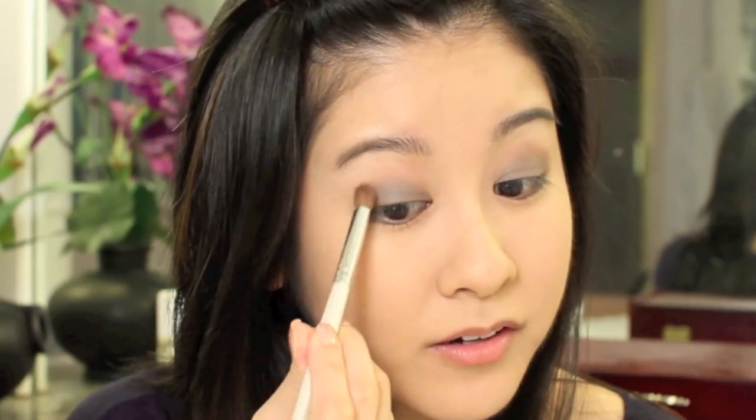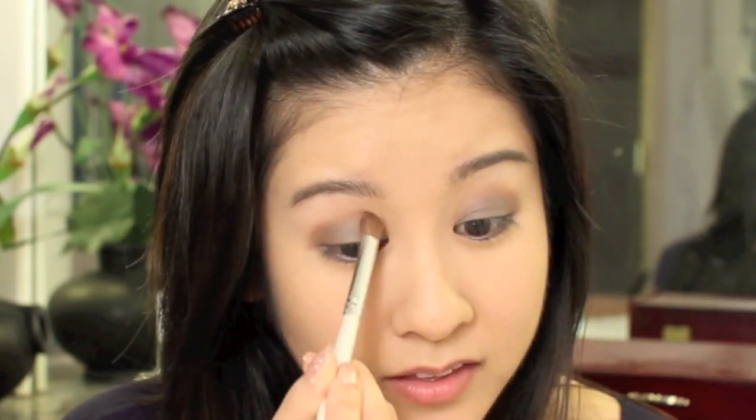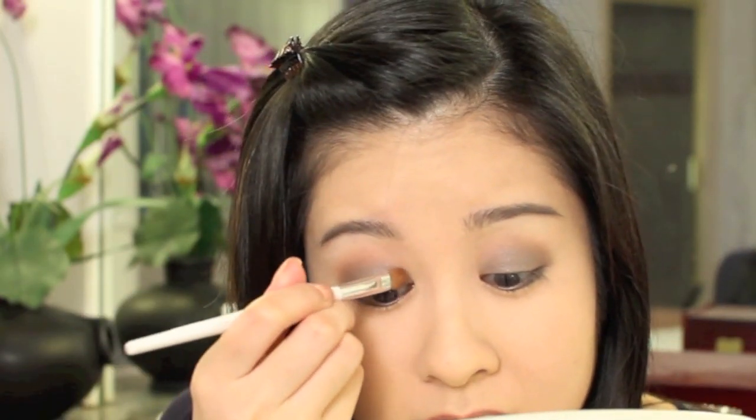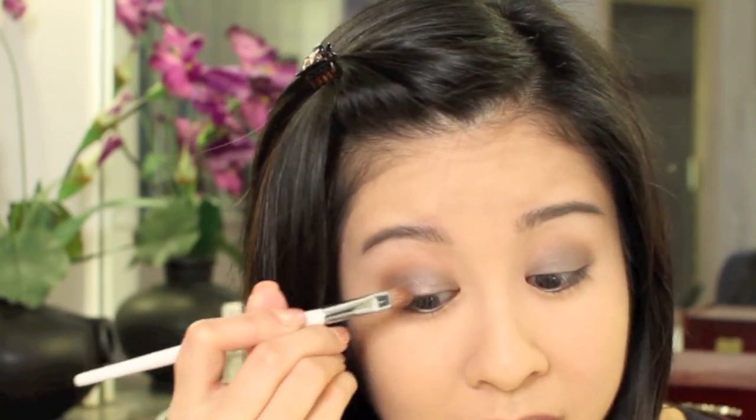Now I'm going to take my e.l.f. blending brush and then go into this color from my Maybelline Sunbake Neutrals palette, first starting from the outer corner and then blending that right on up into the socket. Just kind of try to soften everything up. I'm going to go into this L'Oreal Hip Duo in Sassy — we are going to use the taupe color, which I think is gorgeous. I'm using my Sonia Kashuk Medium Shader Brush, and it's really pigmented, so we're just going to apply that all over the lid.